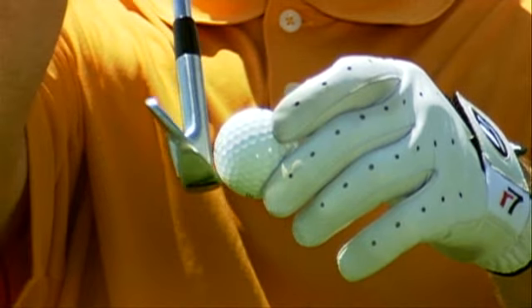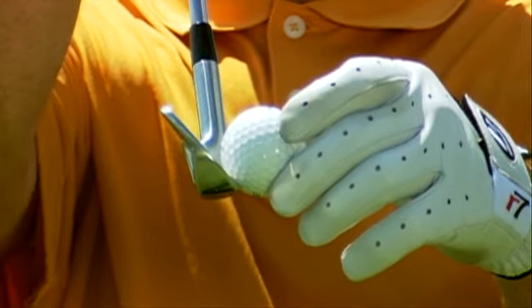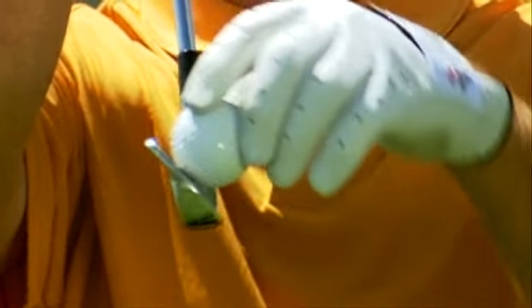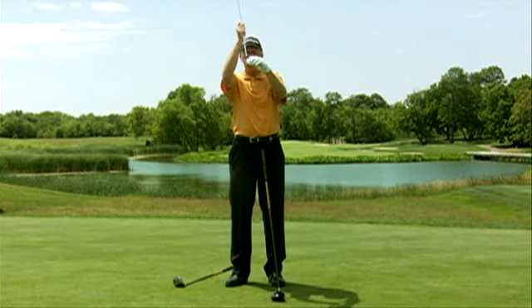When you look at an iron, an iron will make contact underneath the equator. As a result, the ball will react to the loft of the club, and more backspin will be generated than sidespin.